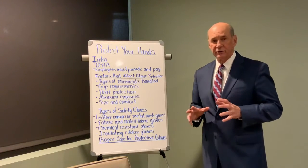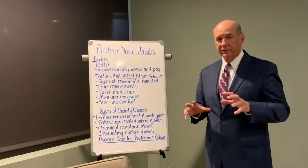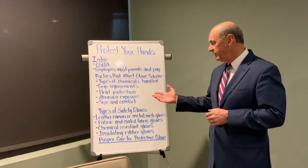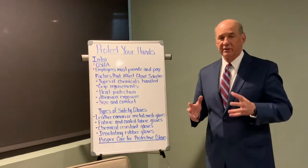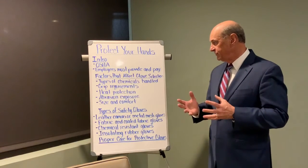Do you need heat protection? Are you exposed to different abrasion type hazards? And then of course the size and comfort — you've got to be able to do your job with the gloves on.